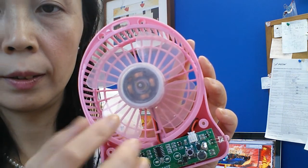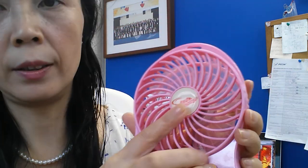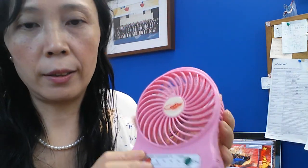So you put the tape on it, just a little bit, then cover it. Now you can save your electronics and also save the battery.